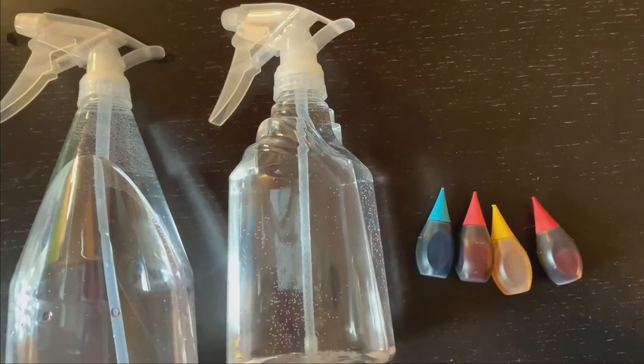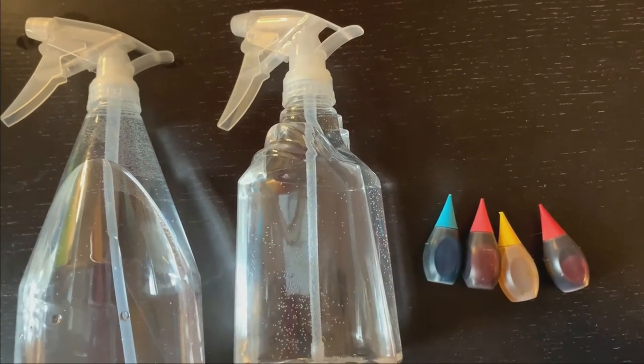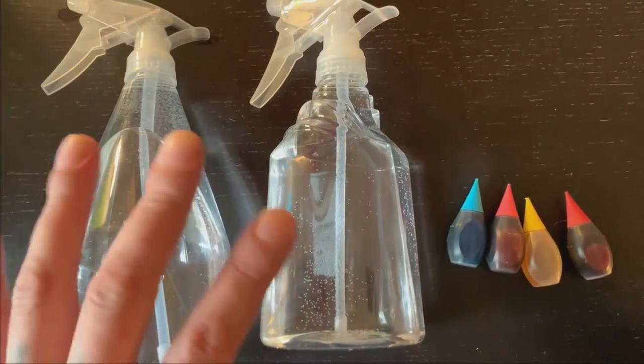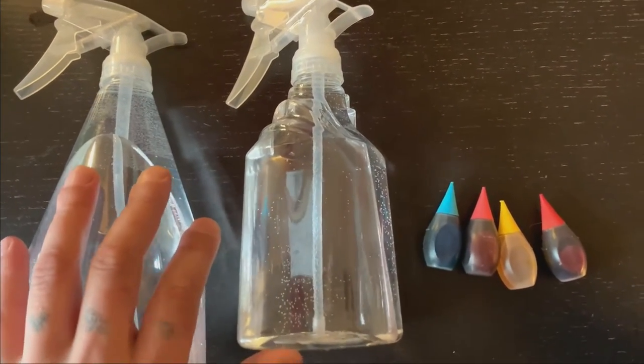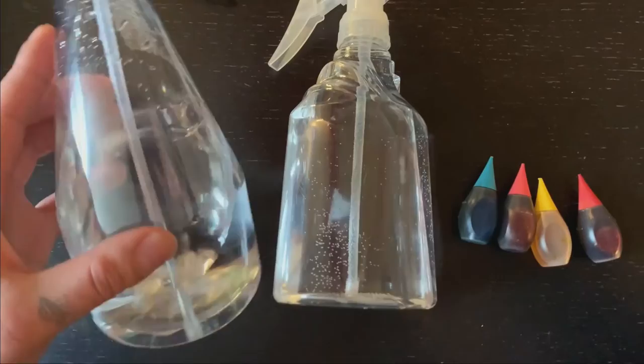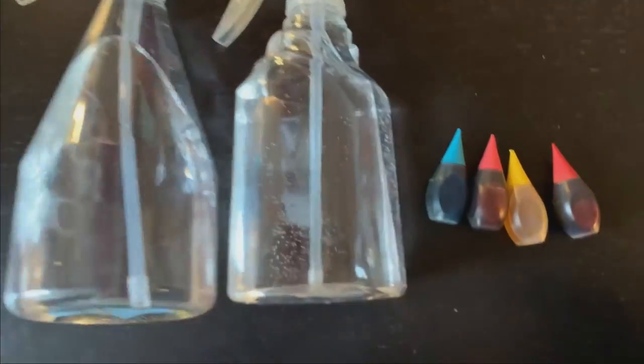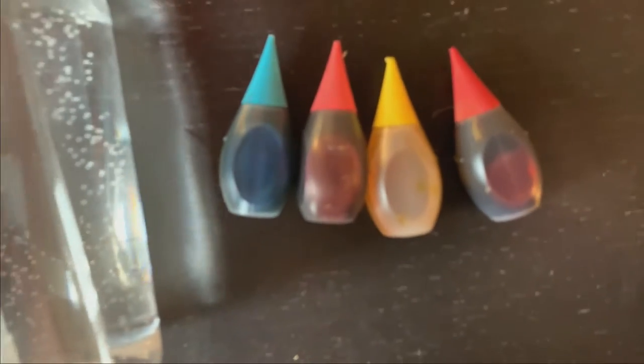So let's get started. For this activity we'll be using only a few items. The materials we'll be using are spray bottles and some water, which are already in the spray bottles for me, and some food coloring.